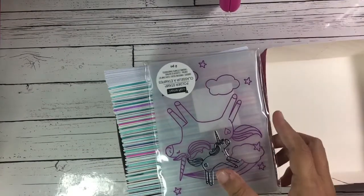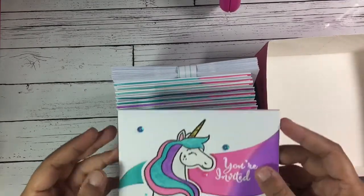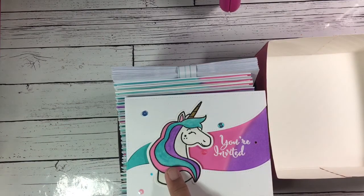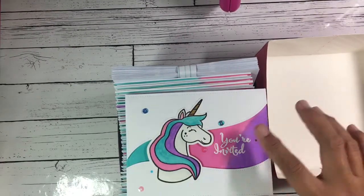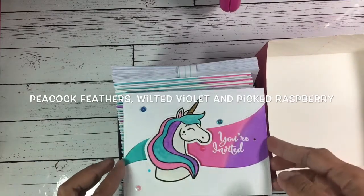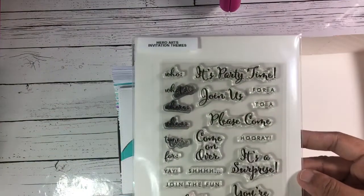This is the invitation — I've showed this before. Basically it's a stamp; I just stamped it and cut it because it has a coordinating die, so it's easy. For the background I just blended distress oxide inks in three colors.